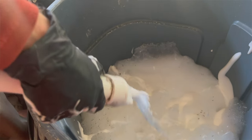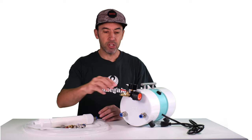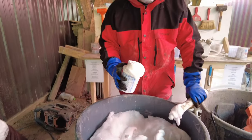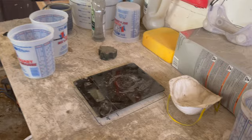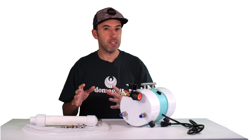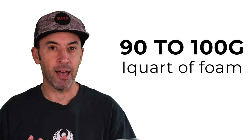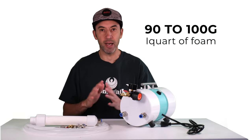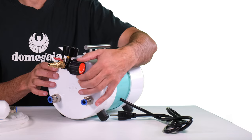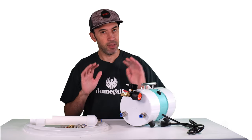You can hold the wand over your foaming agent bucket so you don't waste any of the foaming agent. Once you have liquid coming out, simply turn on the air, and once you have a nice consistent foam coming out of the foam wand, fill up a one-quart bucket and weigh that on a scale. You'll want to tare the scale or subtract the weight of the bucket. For the Dome Gaia recipes, you're aiming for between 90 to 100 grams of weight for one quart of foam — that makes the perfect AirCrete. You can then use the included pressure regulator to add or subtract air to change the weight of the foam, and just repeat this process until you get it dialed in.